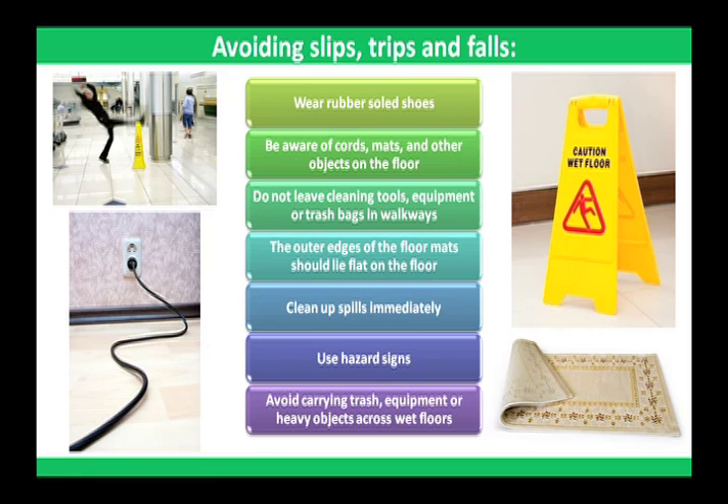Always clean up spills immediately. Place hazard signs at all entrances to areas where floors or stairs are being cleaned with damp or wet mops. Avoid carrying trash, equipment, or heavy objects across wet floors.